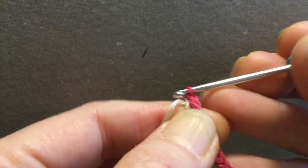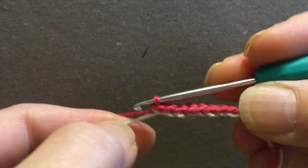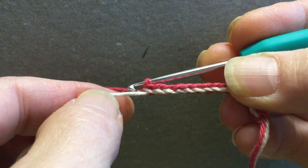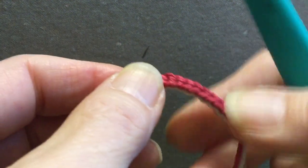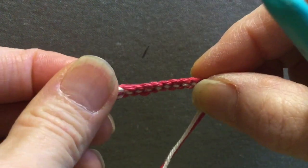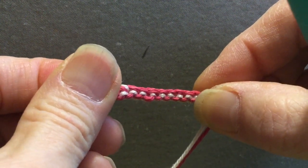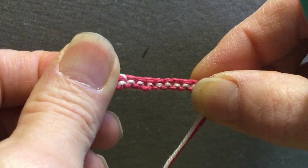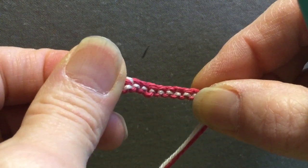There you go. This is what it looks like, and I can show you the back side too. This looks really neat when made with yarns of the same color. Thanks for watching and good luck!